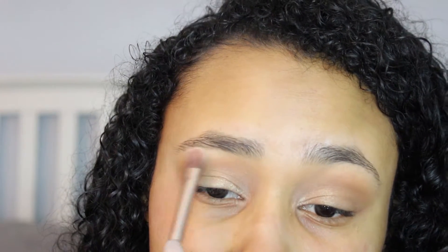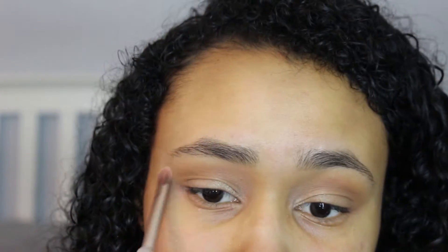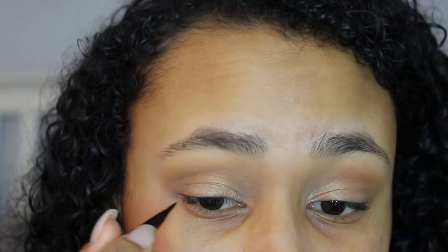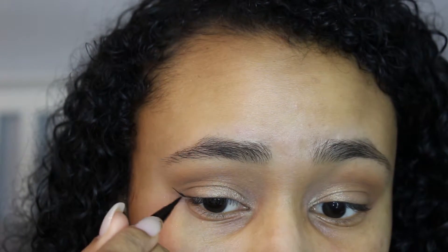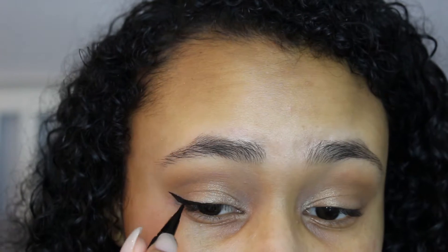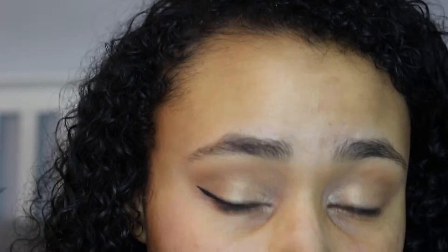Now I'm just highlighting the brow bone real quick with a bone color. After that we're going to jump right into the wing, and to do that I'm using Kat Von D liquid eyeliner. I just got this and I really like it — it was so easy for me to do my wings. It's really black and it's just a really good product. You guys can do your wings however you like to do them.